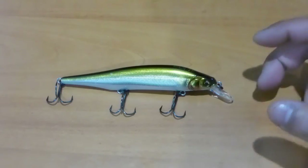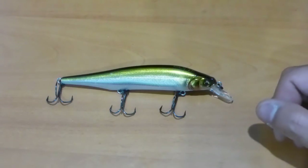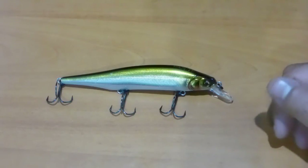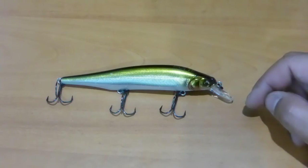Megabass is a premium brand and they just make quality products — everything from lures through to rods, reels, and lines. It is an expensive brand, to say the least, really expensive actually. But the quality is there and the design is there.